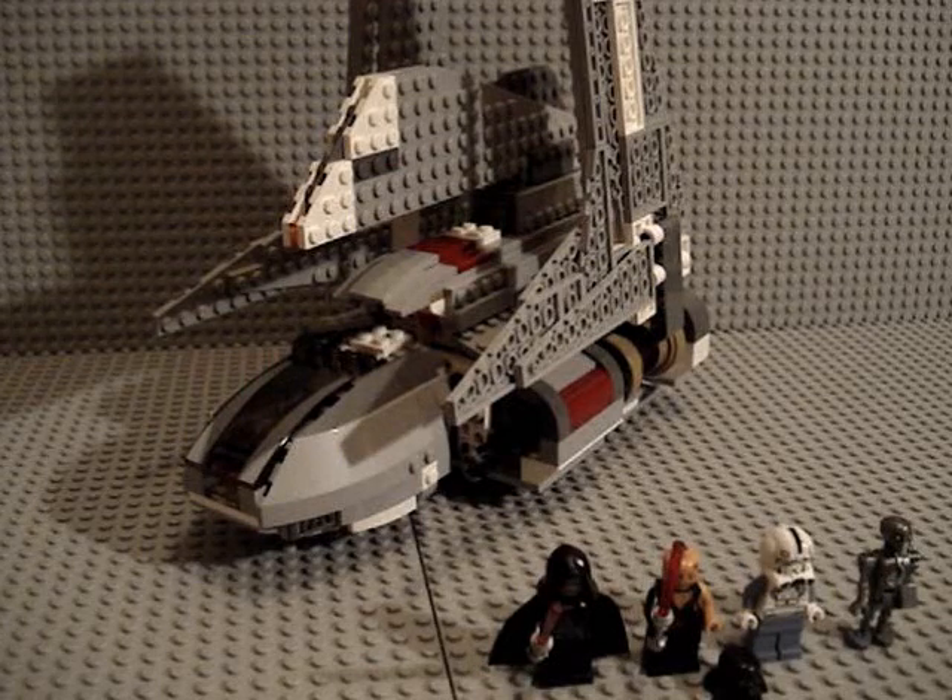So to start with the minifigures — before I get into those, this is a really fantastic set, it's really awesome, really no major complaints with it. This is a really nice set and it retails for about 60 US dollars at your local Toys R Us, so that's where I got mine.